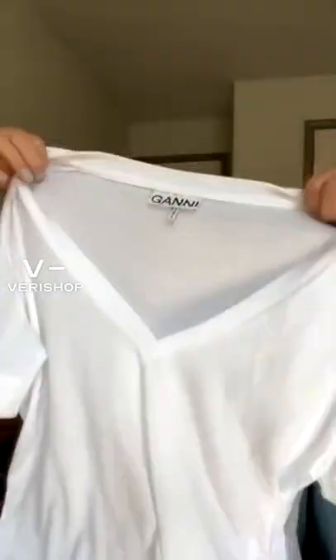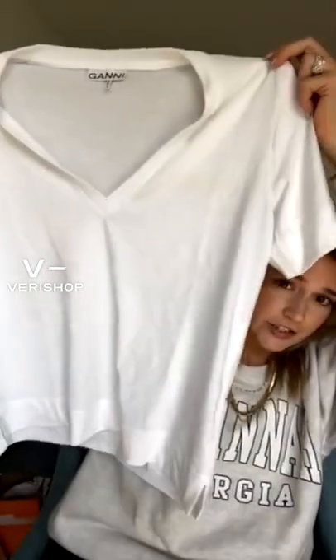This t-shirt — I have it right here — you guys, is so cozy and comfortable.